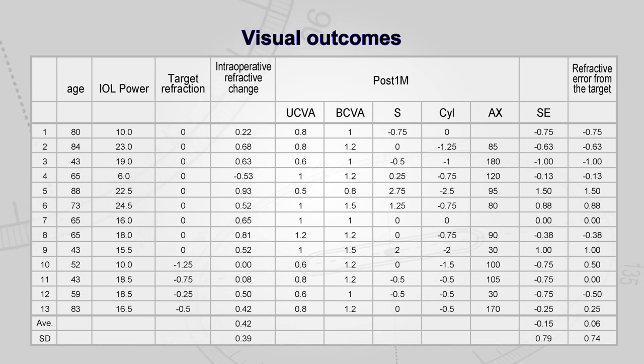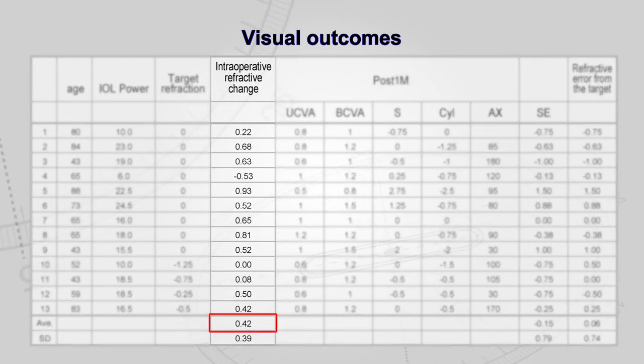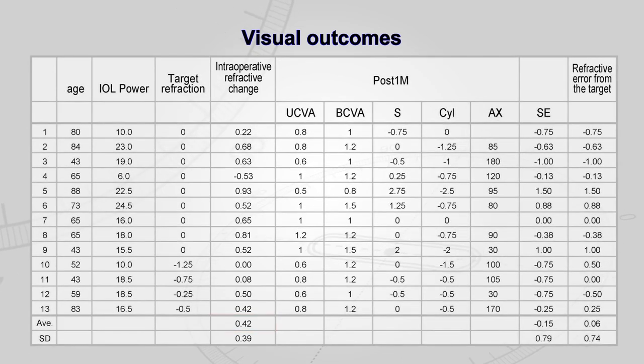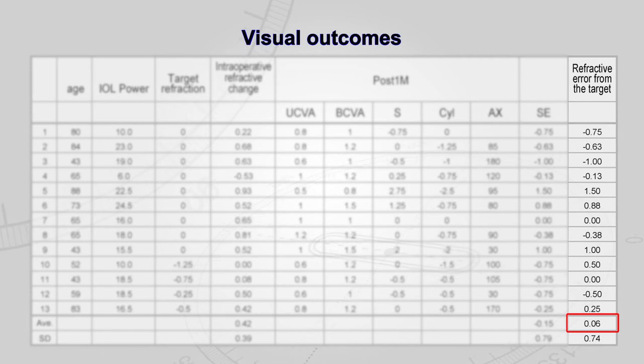We performed this surgery on 13 eyes, and were able to confirm during the surgery an average refractive change of 0.42 diopters in terms of the length of the haptics pulled out into the eye. The average difference from target refraction one month after surgery showed a favorable result of 0.06.